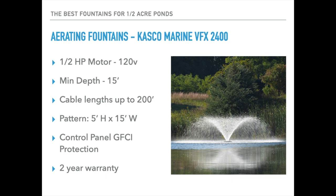Starting with specific fountains, we'll begin with the aerating fountains in the half horsepower range. The first is the Kasco Marine VFX 2400 — this uses a half horsepower motor on 120 volts, minimum depth is 15 inches, cable lengths can run up to 200 feet, and the pattern size is 5 feet high and 15 feet wide. It includes a control panel with GFCI protection and a two-year manufacturer's warranty.